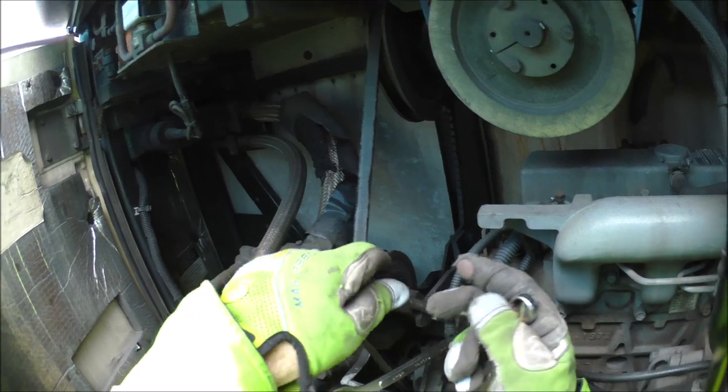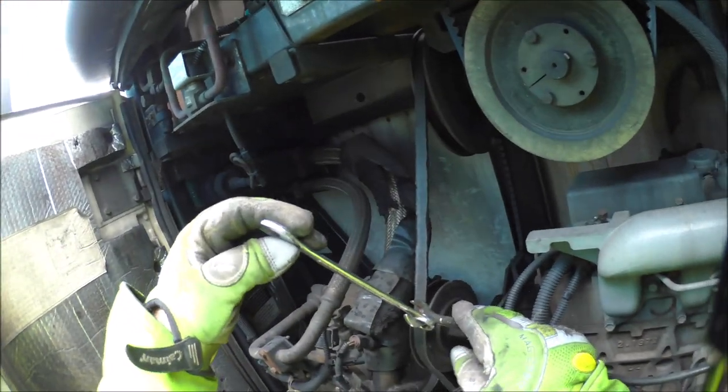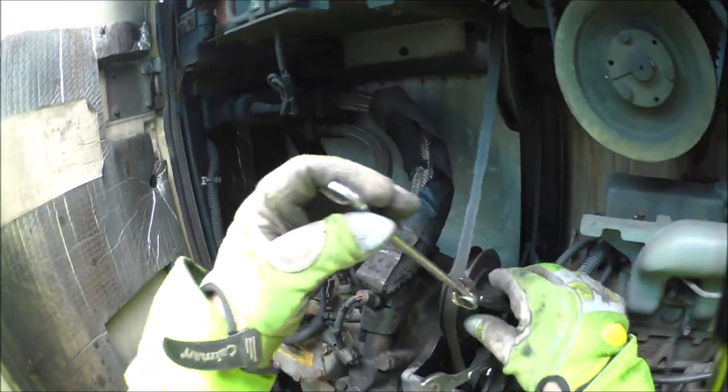Same thing with this one here. I'm loosening it just a tad. That way you can go over here and just use the leverage itself. Tighten it a little bit more.